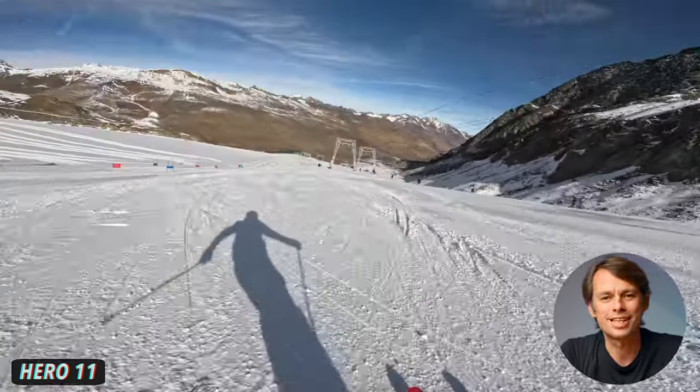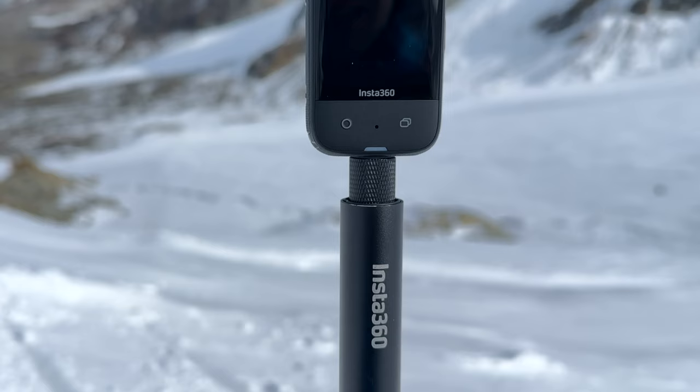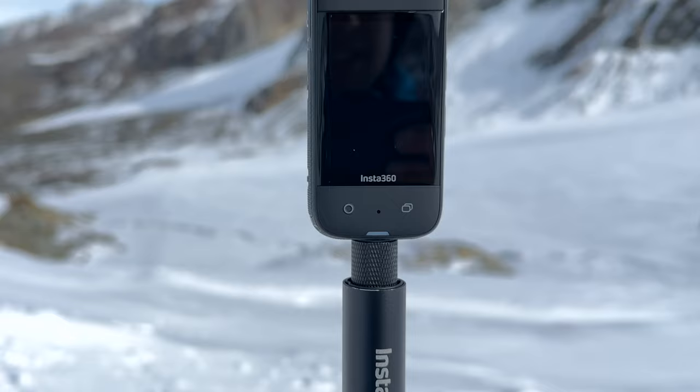Are you bored of taking the same GoPro shots every time you go skiing or snowboarding? Are you looking for a way to take better and cooler shots of yourself? Then the Insta360 X3 might be the right choice for you. But how good is the X3 really and how suitable is it for taking shots when skiing or snowboarding? Let's find out.